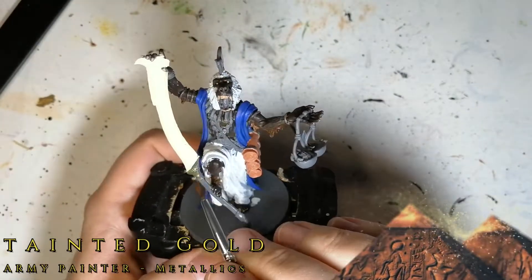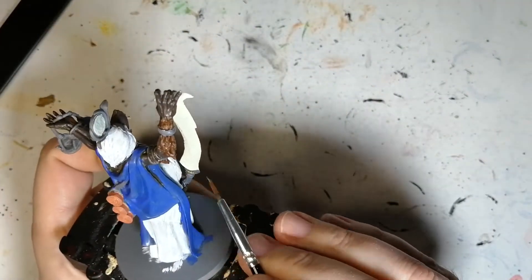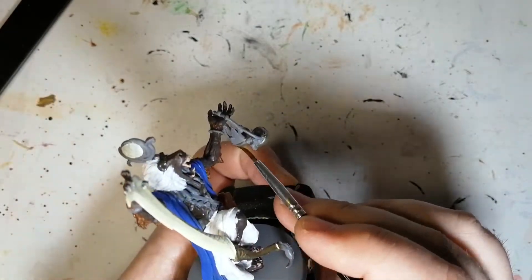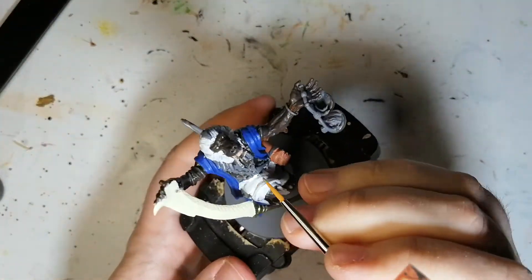Moving on to some Tainted Gold. This is going to be for the handle of his scimitar — not the scorpion tail part — and also the bowls or whatever he's holding. I thought at first it was a scale, but it looks like he's just holding these two bowls.